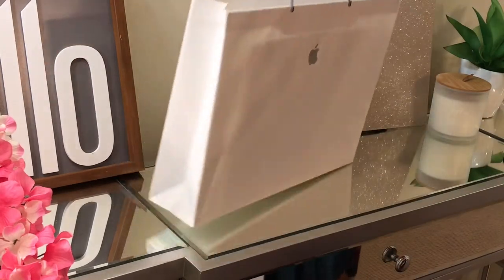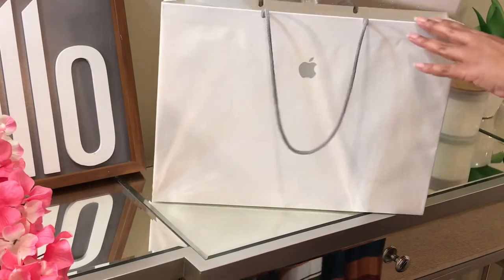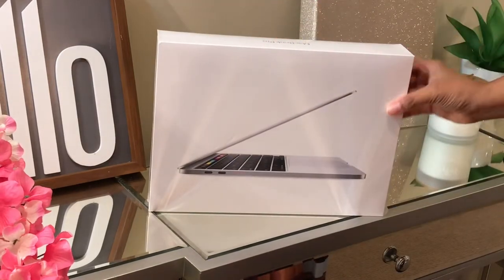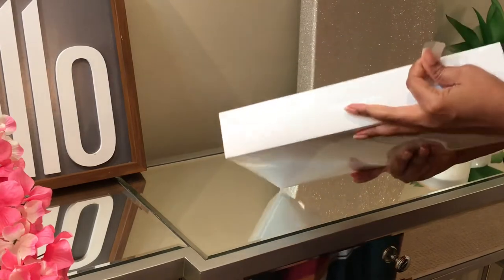Hello, this is Dana Lynette and thank you for stopping by my channel. In today's video we're going to review the new 2020 MacBook Pro 13-inch screen base model.